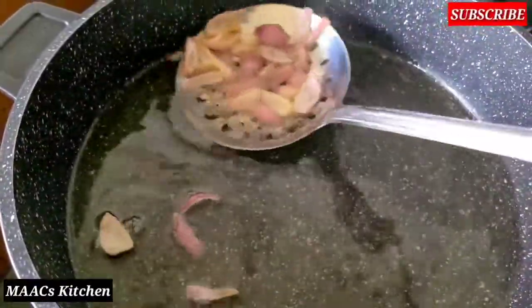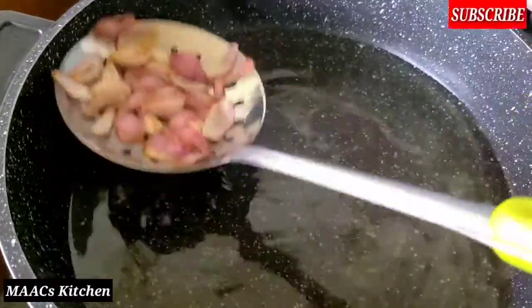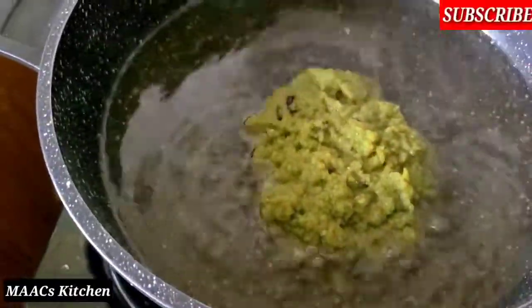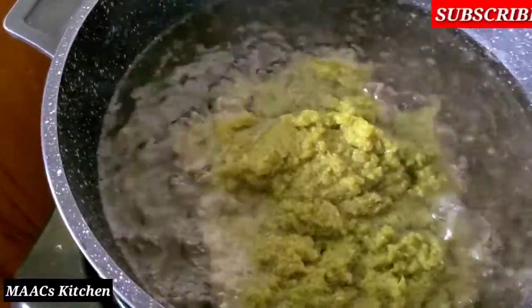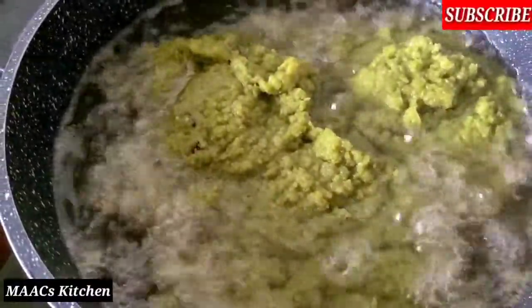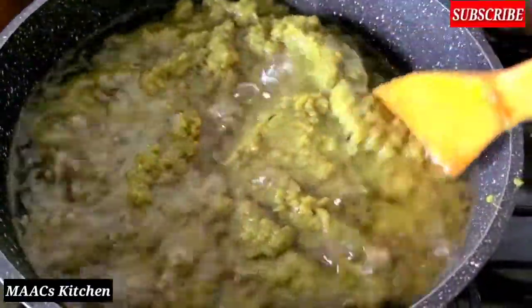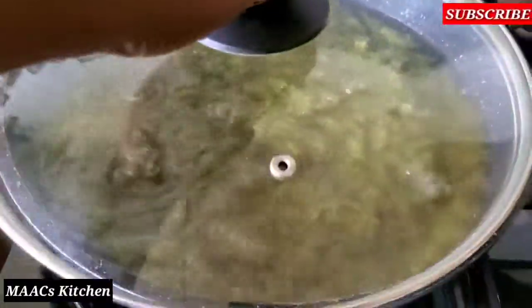I'm using coconut oil — you can use any oil of your choice. We are going to add the cooked chili straight to the oil and fry this very well. Add everything and then keep stirring. I'll cover and give it a little time to cook.